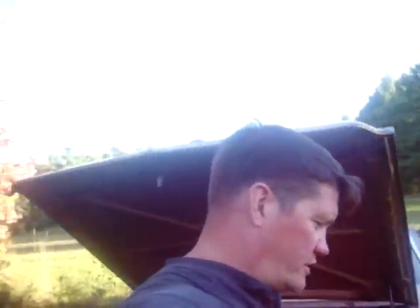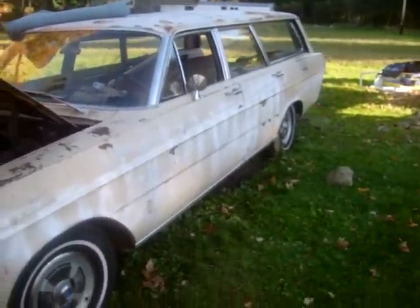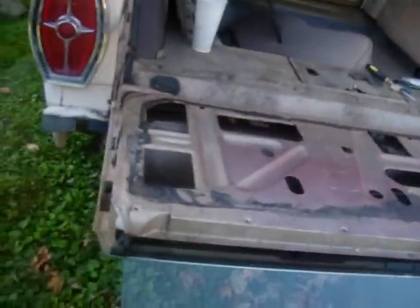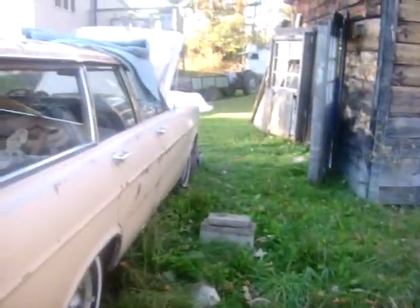I've got a lot more work to do on this. I've got to sand it and paint it, put the seats in. These are my door panels, which I'm going to repaint — it's called vinyl paint. I've got to finish this here. This is all cosmetic stuff that doesn't take nearly as long as doing engine work.